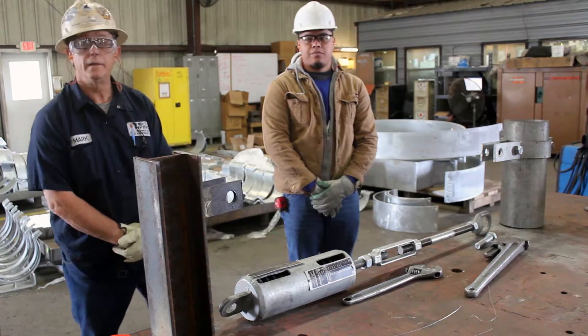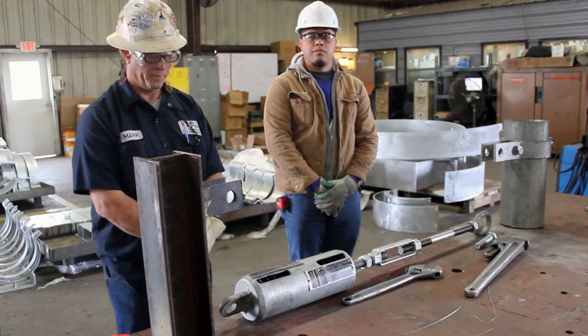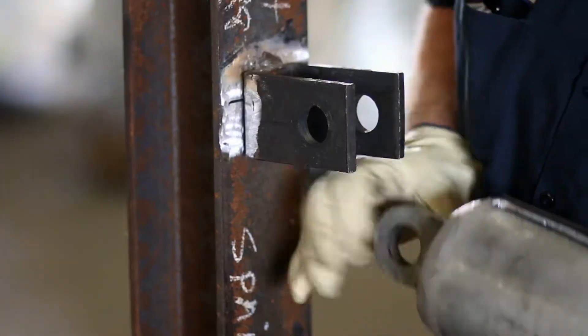With the proper structural attachment already welded to the structure, fasten the lug on the spring housing side of the assembly to the structural attachment with the proper bolt or pin as required.